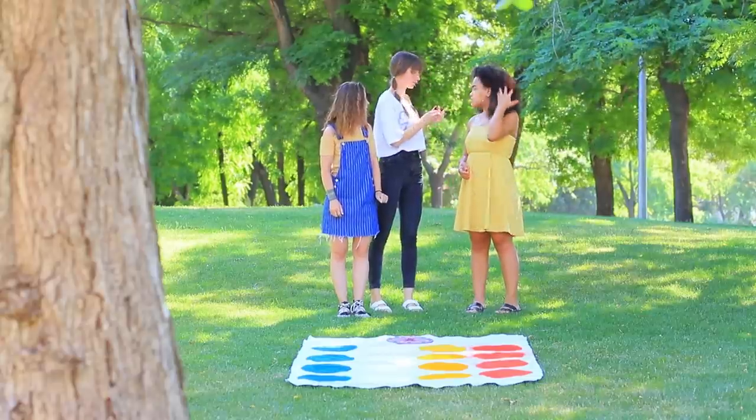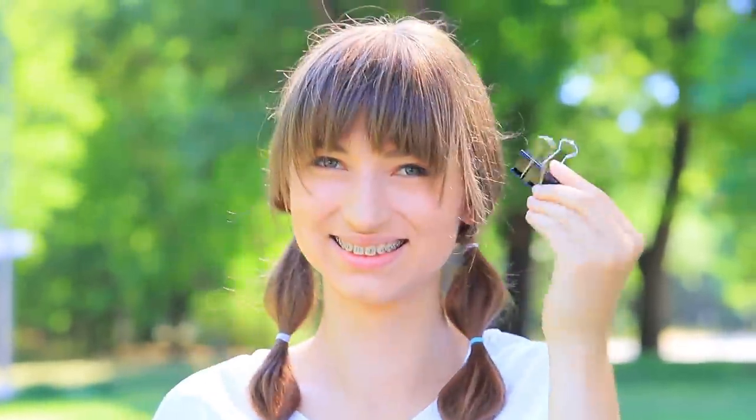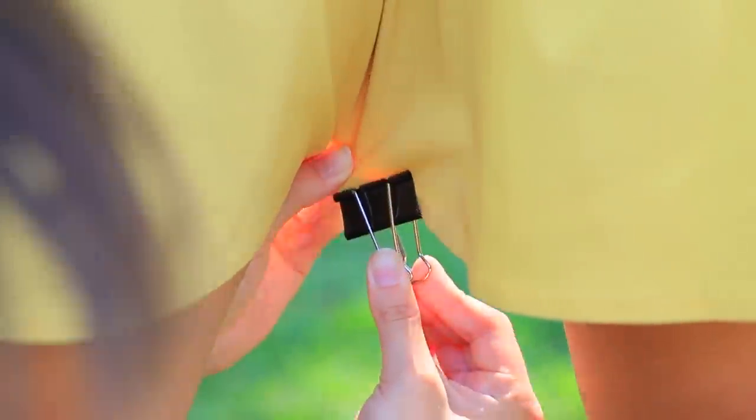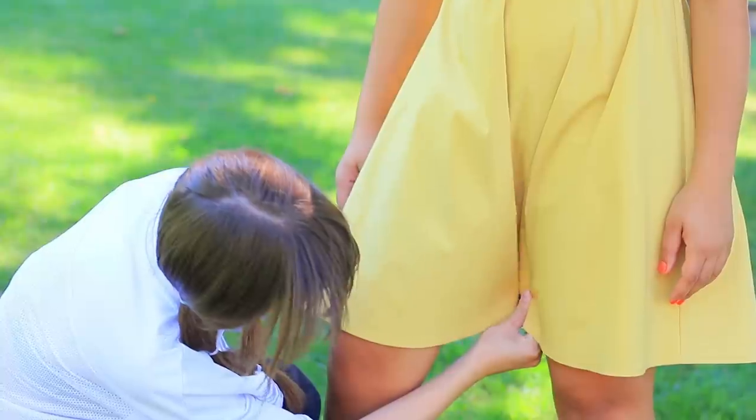What should Jessica do? Here's an idea — use a binder clip! Clip the middle of the skirt and it turns into comfy shorts! Great job! Now you can move your legs as much as you want and win Twister! We love Twister!